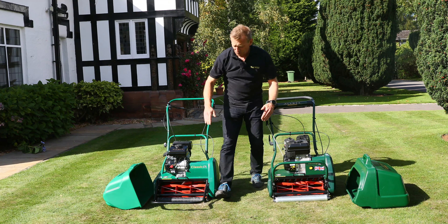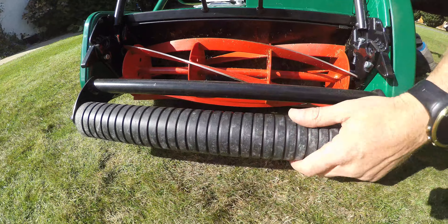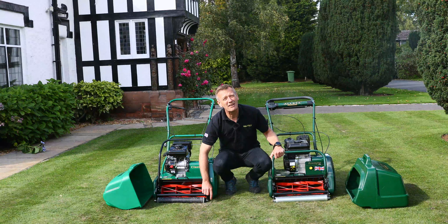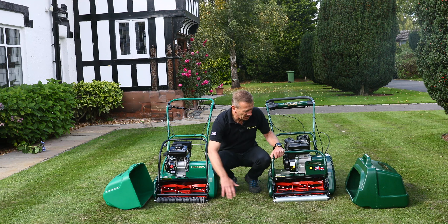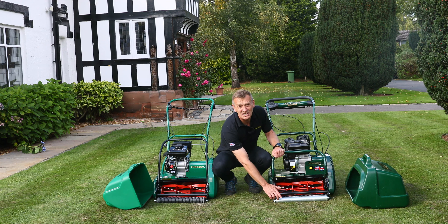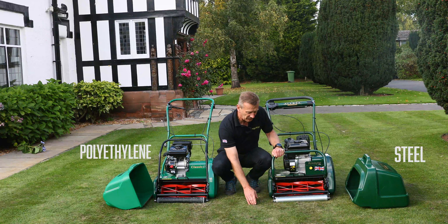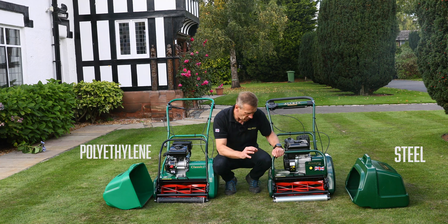The front roller is a major difference. On the Classic I have a polyethylene plastic front roller — it doesn't have bearings and it uses the plastic journals as its bearing. Whereas on the Kensington this is steel, it's protected from rust by being galvanised, and there's a bearing in each side. More precision, longer lasting.